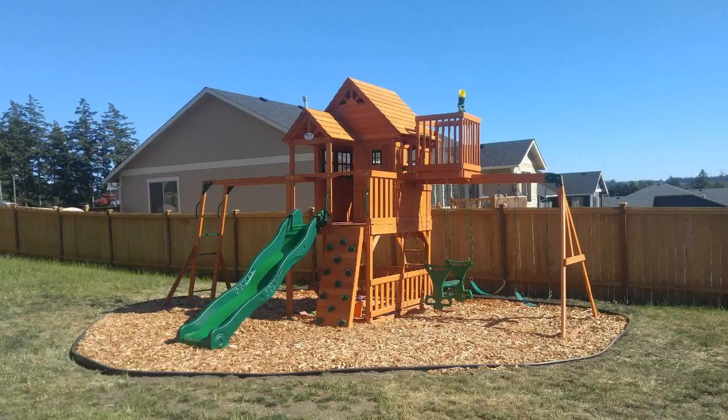Hey guys, how's it going? Today I want to do just kind of a quick review for you guys on my Backyard Discovery Skyfort 2. This is a pretty heavy-duty playset from Backyard Discovery. I hadn't really seen many reviews on it, so I thought I'd just give my two cents for anybody who was interested in one of these or looking for one or wondered if it was any good or not.